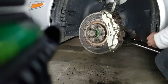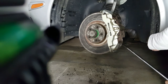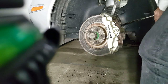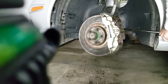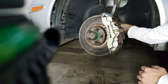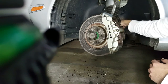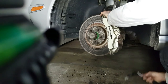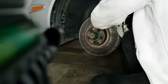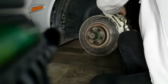Once all your pads are out, the next step is to remove your brake caliper. The caliper is usually held on by two bolts at the back. You'll need a breaker bar to break those bolts loose — they're usually pretty tight. Once broken loose, use a ratchet to remove them the rest of the way and the caliper should just come off. Have a wire ready to hang the caliper because you shouldn't leave it hanging by the brake hose — it could cause damage.